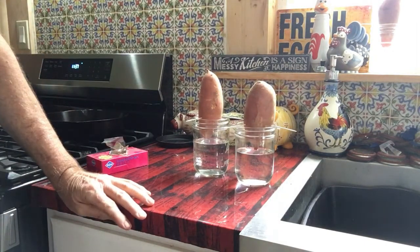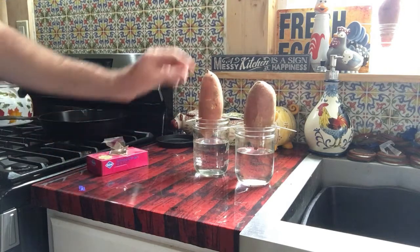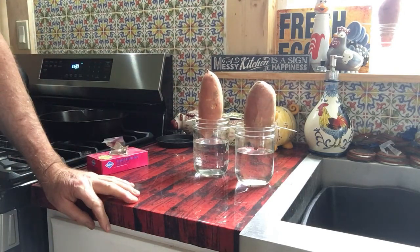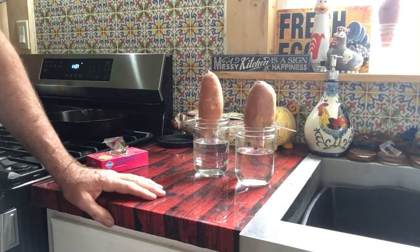It'll take a few weeks, but it should start growing some slips. And then what we'll do is, when they get so tall, we'll take those slips off and put them in their own little jar, and then they'll start rooting out. I think around May or so is when we'll plant them in our garden.